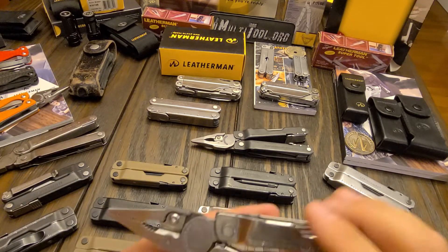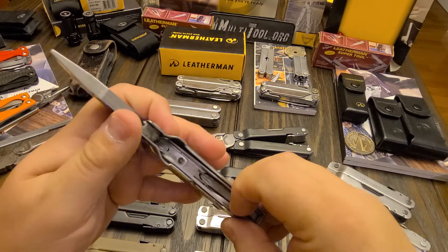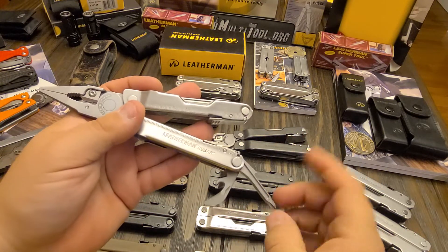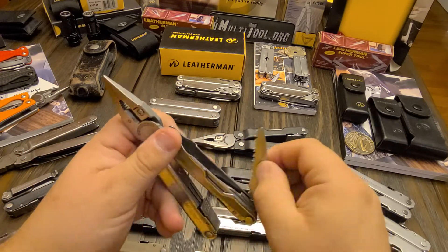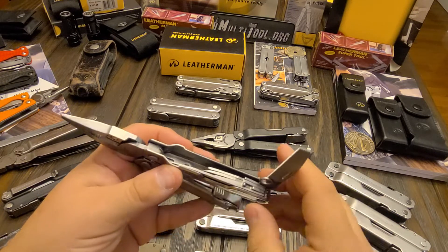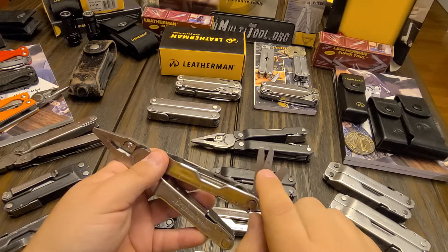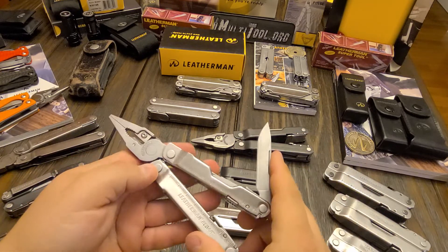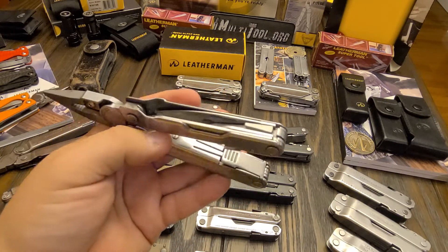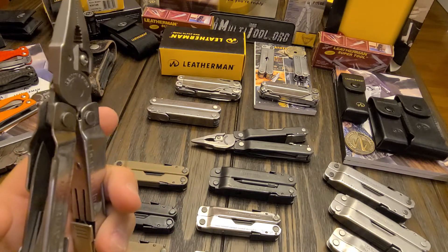It has a serrated blade, can opener, and wire stripper on the can opener. There's a Phillips head — square Phillips — so you can use it with the removable bit driver. It has a wood saw, a double-sided file, a liner lock, medium flat driver, large flat driver, and a plain edge blade. I think the only thing this one doesn't have compared to the Super Tool is the fine flat driver.